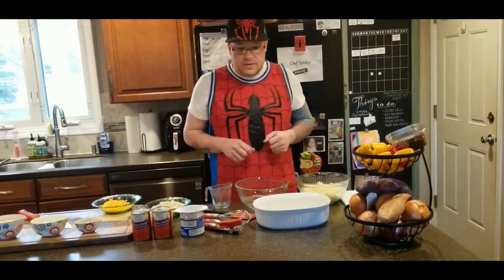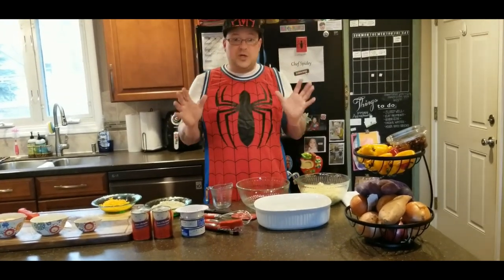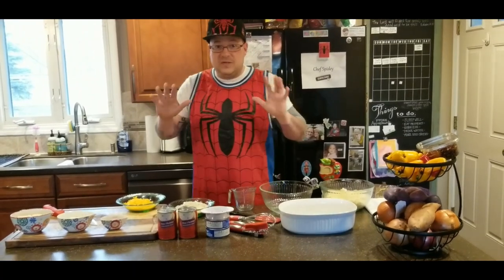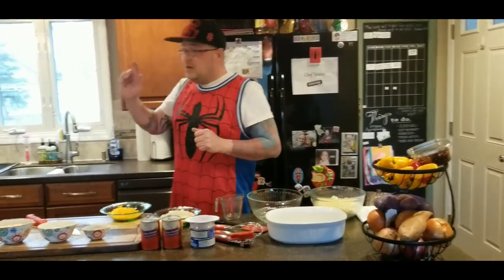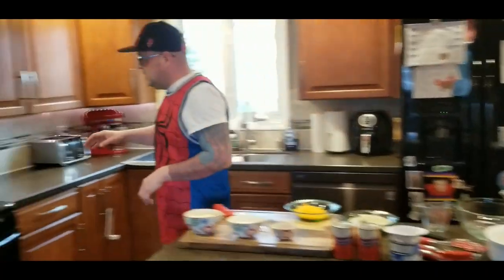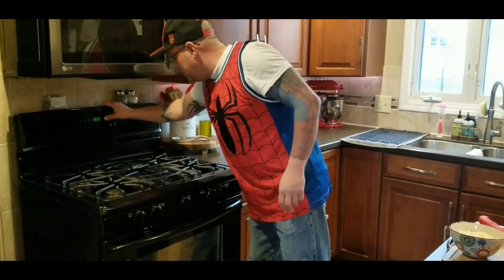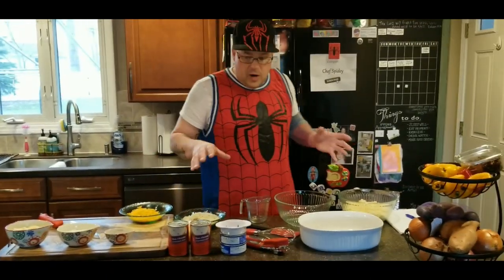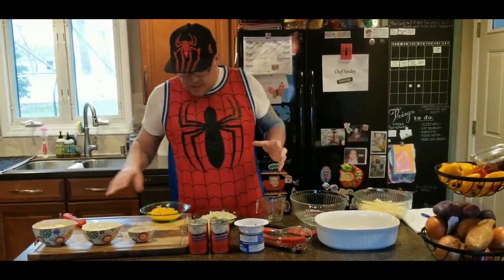First thing we do is wash our hands — I did that before the video so my hands are clean and ready to go. We're going to turn on our oven to 375 so we can get it preheated and ready for our meal. While that's warming up, we're going to get right into it.